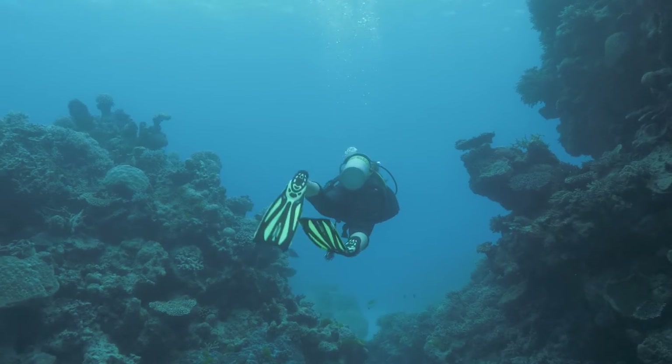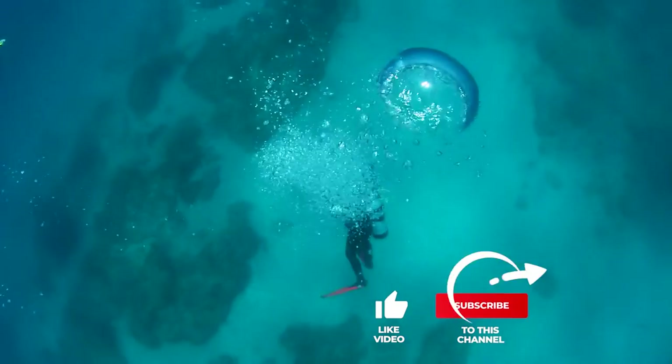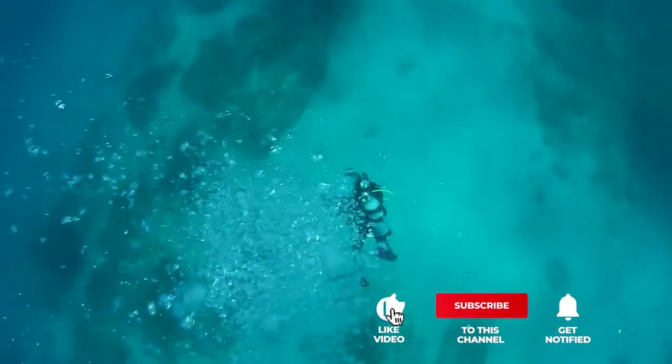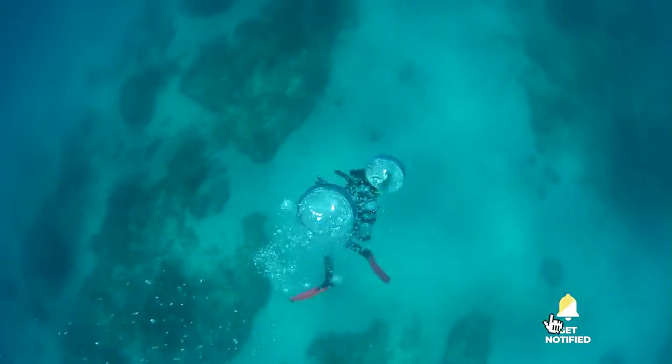If you haven't found a swimming fin that meets your needs yet, keep watching because I have more lined up for you. If this is your first time visiting this channel, be sure to subscribe and hit the bell icon to receive notifications of my next videos.